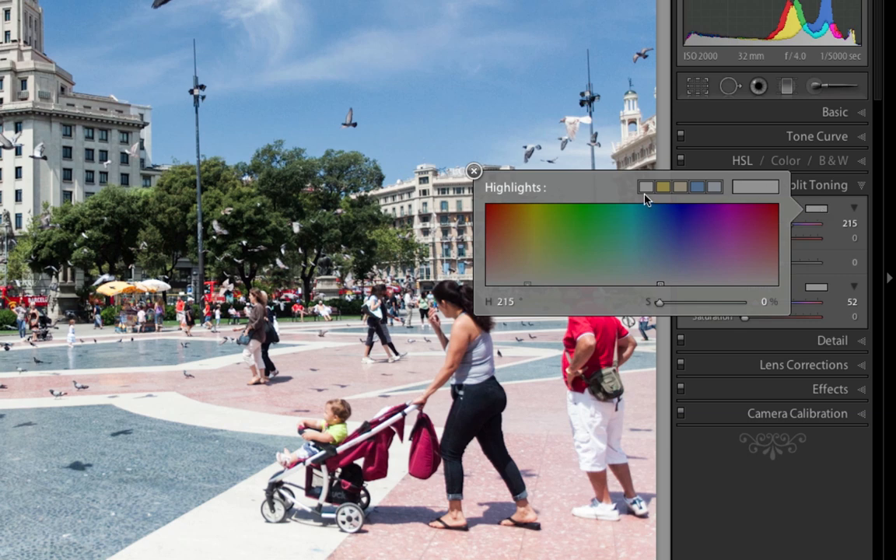Lightroom already gives you these few colors to choose from — this yellow and this sort of light orange, this dark blue and then a lighter blue. For most of my images, I just like sticking with these. I don't like messing with the other colors, but I will teach you guys how to do that in a little bit.